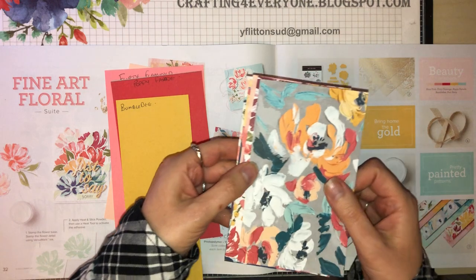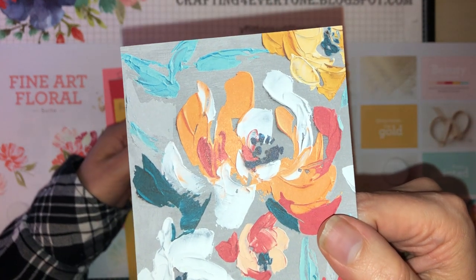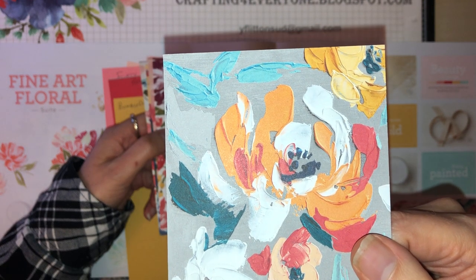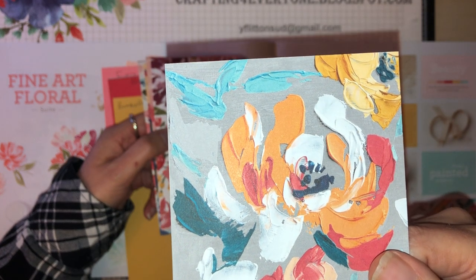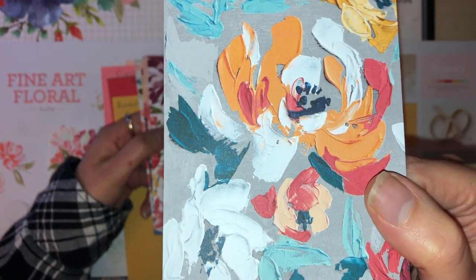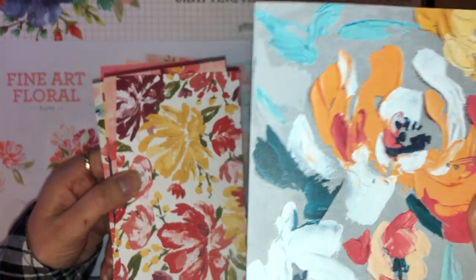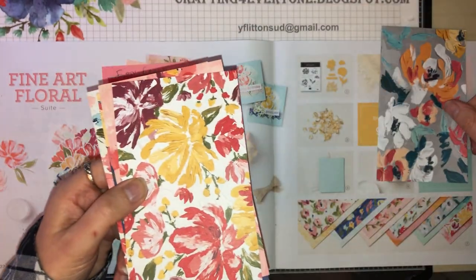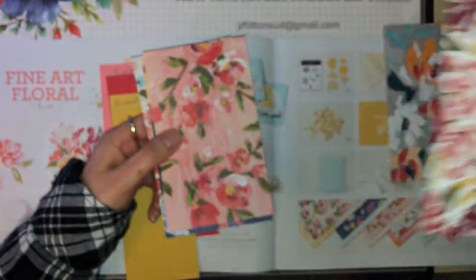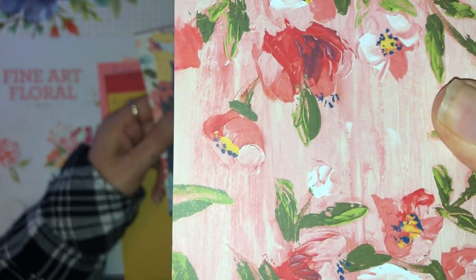First of all we have the designer series papers, which are called Fine Art Floral. I'm going to bring them up quite close because these papers have been done as oil paintings, so you can see the detail, and then they've been photographed. One of the designers at Stampin' Up has done the artwork for them, and you get some gorgeous textures. All these papers are 12 by 12.